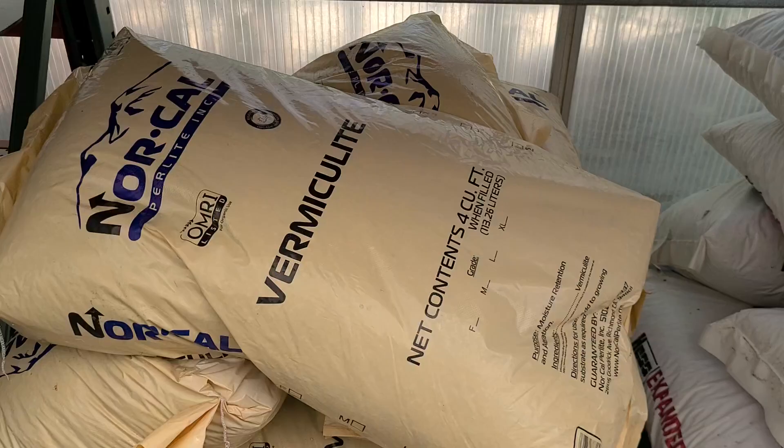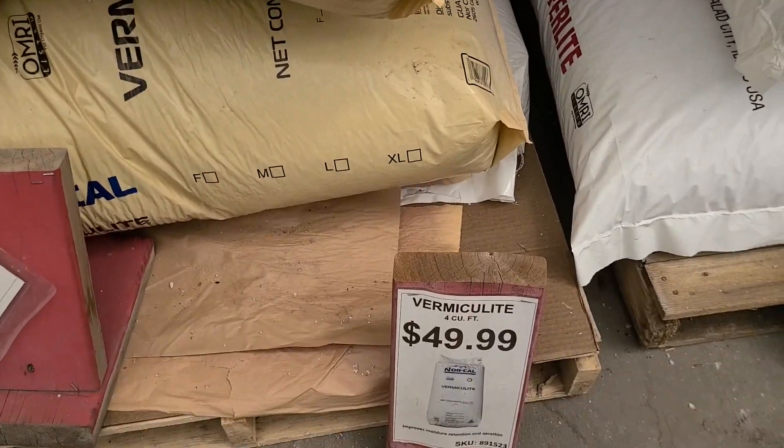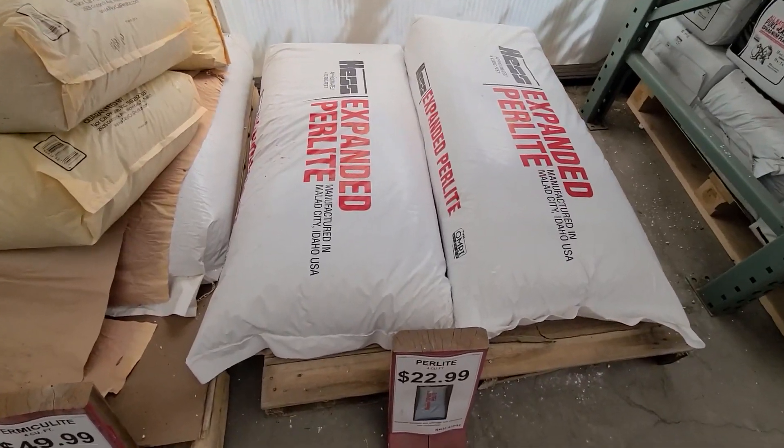Vermiculite degrades over time, so you'll need to replenish it regularly to maintain its moisture-retaining benefits. Perlite never degrades, which is great — you only have to add it once. Lastly, there is a significant cost difference. Perlite is less than half the price of vermiculite, mostly because it's a more abundant natural resource.